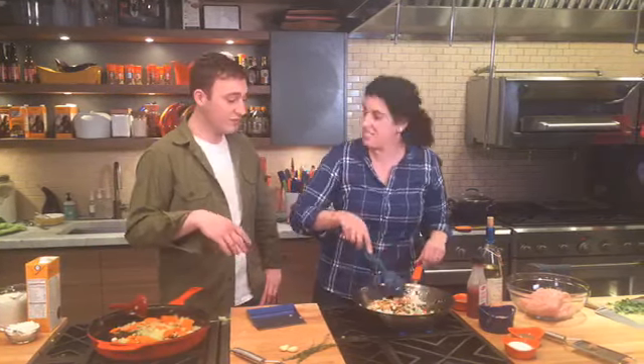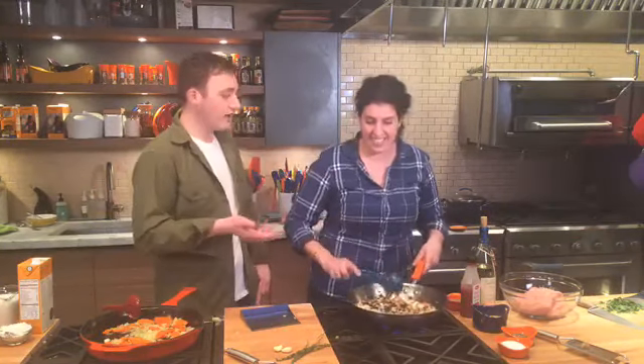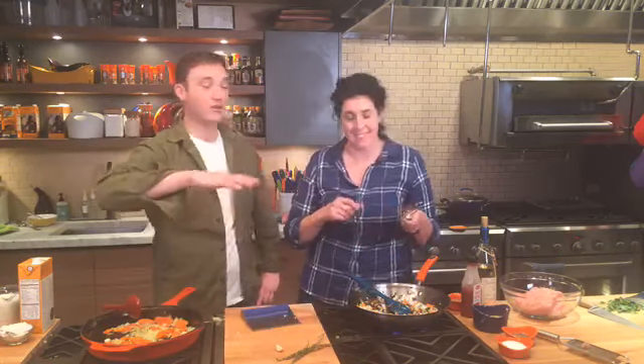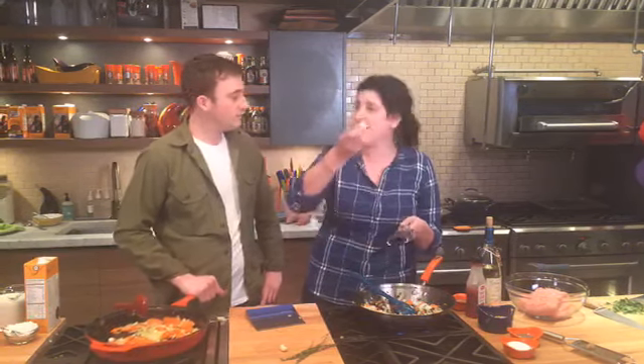Linda commented asking where we've been — well Linda, we've been very busy because Thanksgiving is happening. Every single day there's Thanksgiving content. This kitchen is normally full of people cooking turkeys, stuffing, green beans. We've been cooking a lot of turkeys — that's what we've been doing, and now we're here making some comfort food.